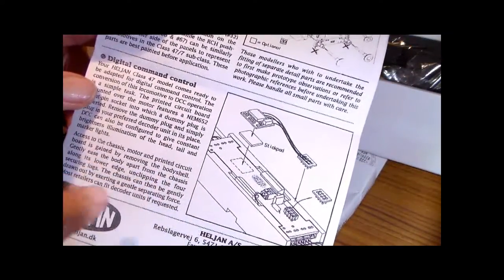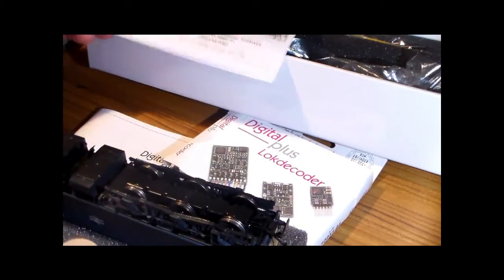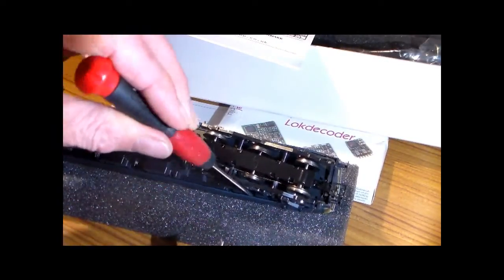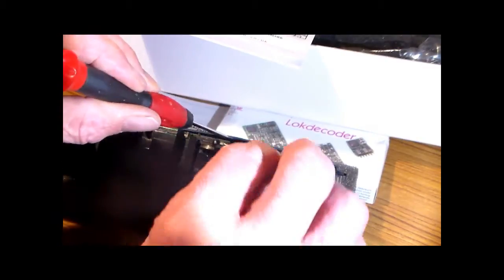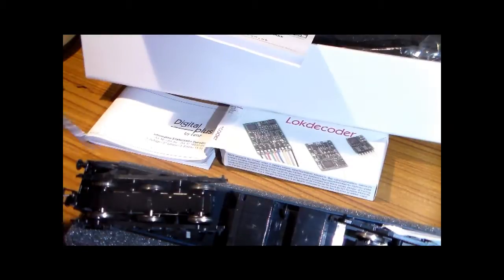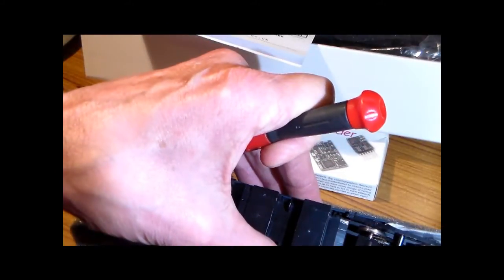The instructions explain that it's fairly easy to remove the case by unclipping the body shell from the chassis. To do that I make use of my trusty little pieces of card, because the body shell is attached to the chassis by means of some lugs inside. With a small screwdriver it's possible to create a small gap, identify where the lugs are, then slide the card in to hold the lugs out. You do that at all four points where the lugs are located — fairly thin card will do.